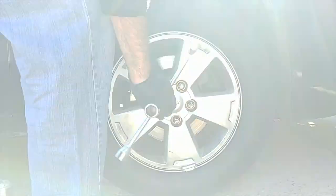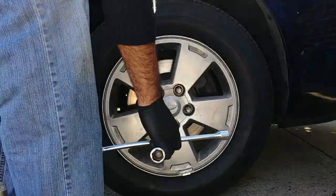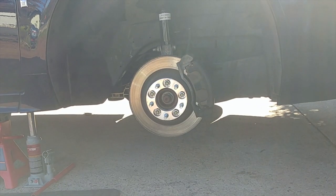The first thing you're going to need to do is take off all of the lug nuts. Then you're going to need to pick it up with a jack. Next you're going to have to take the tire off.